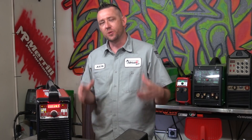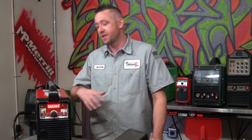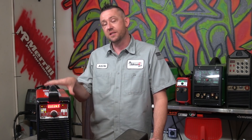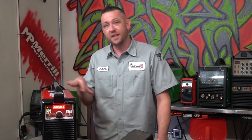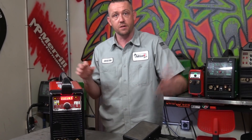If I was given only one word to describe the HTP Invertig 221, it would be generous. This is a very feature-rich machine with functions you don't normally find at this price tag. Normally you've got to spend about two or three times what this machine retails for to get half of those features. But that's only on the inside of the function menu — what about the hardware that comes with it? Your pedal, your leads, your torch, all the rest of that good stuff.